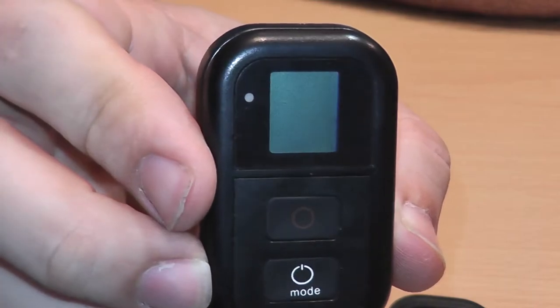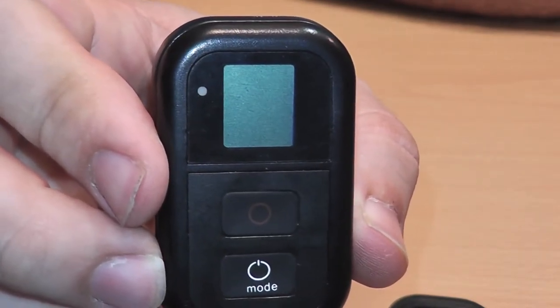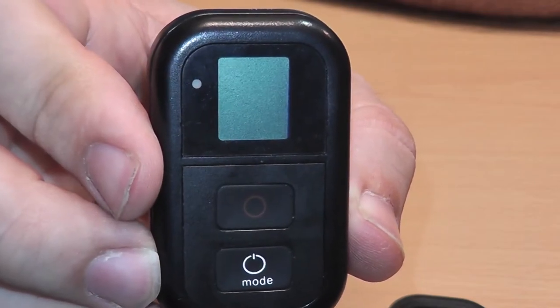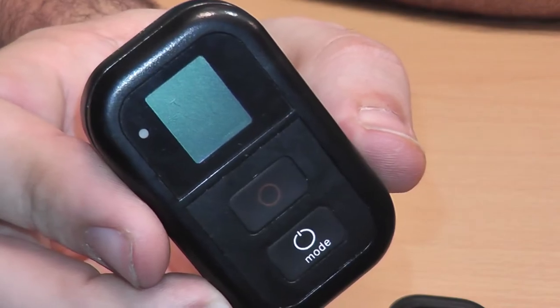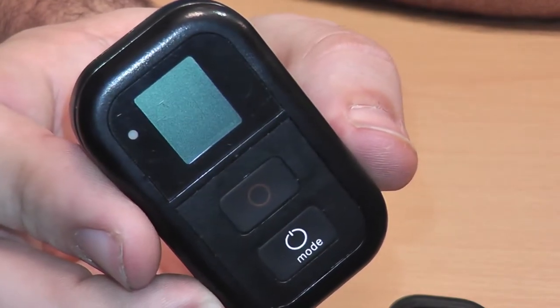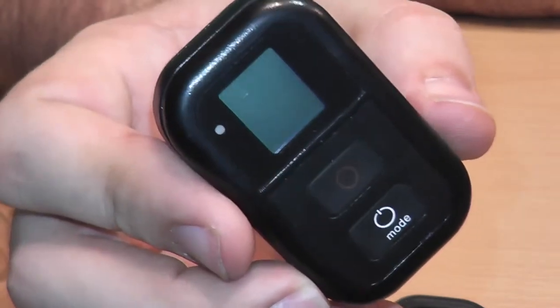You'd think you're getting a deal — oh, half off, this is awesome, I'm gonna have a remote for my GoPro! Don't even bother buying this because it's exactly that — a pile of shit. I'll put the link in the description so you can check it out and avoid it. Definitely do not buy this; it does not work as advertised.